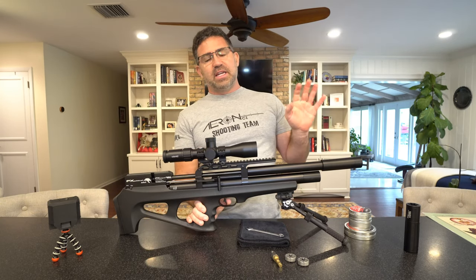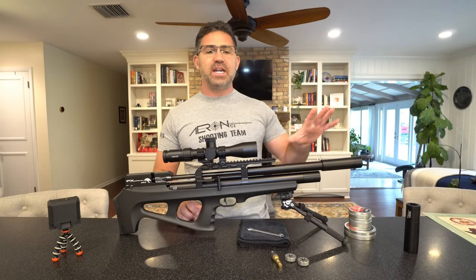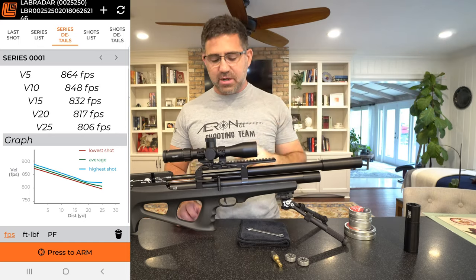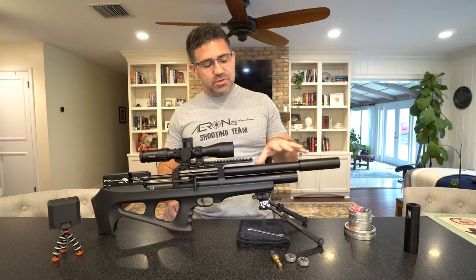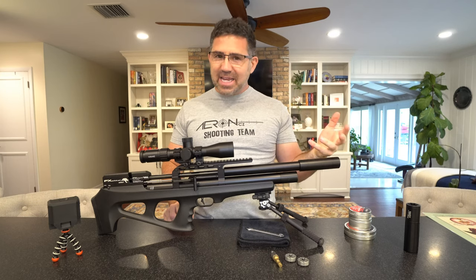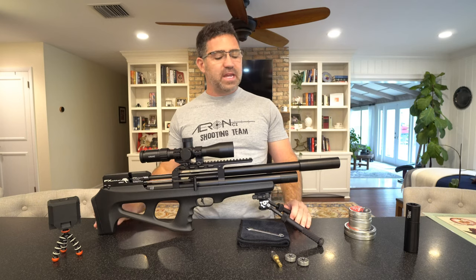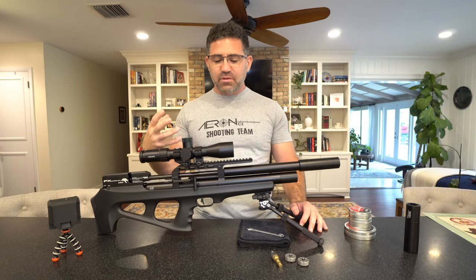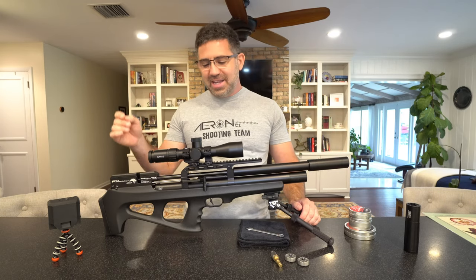Just listen to this. That was 47 foot-pounds — that's almost 50 foot-pounds of energy. You would think there's all this high-tech sophistication in this moderator and shroud, which is all OEM, but there's nothing high-tech in here. This is just an empty shroud, just an empty moderator, but there's enough volume in there to do an extraordinarily good job of swallowing up that 46–47 foot-pounds. I would put this gun firmly in the extraordinarily quiet category.